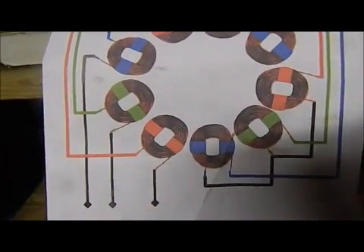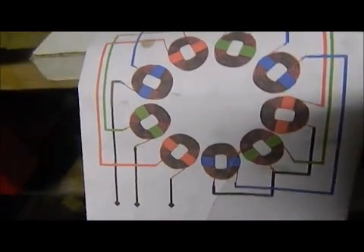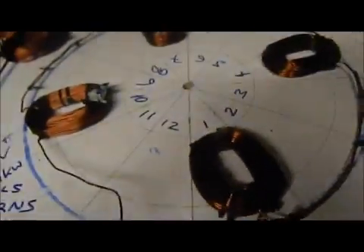Hello YouTube. I thought I'd give you this little nugget — there's plenty of them on the internet if you want to find it, but this is a wiring diagram for a three-phase stator. Now this version shows 9 coils, but we're going with 12.